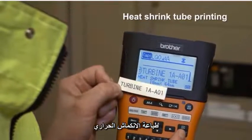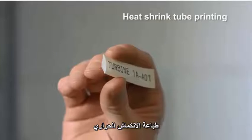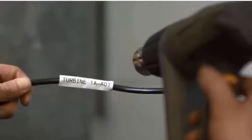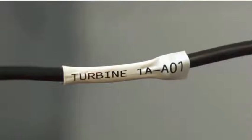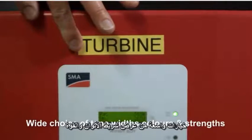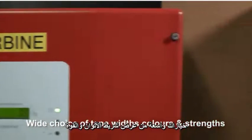As well as labels, you can create heat shrink tubing for robust cable identification. Ensure a professional finish every time with our wide choice of colours, adhesive strengths and tape widths of up to 24mm.